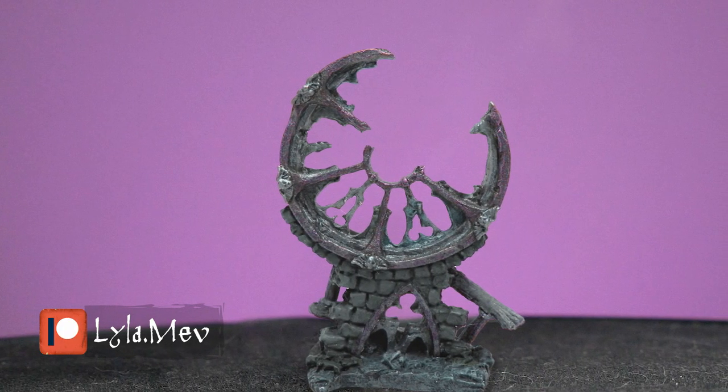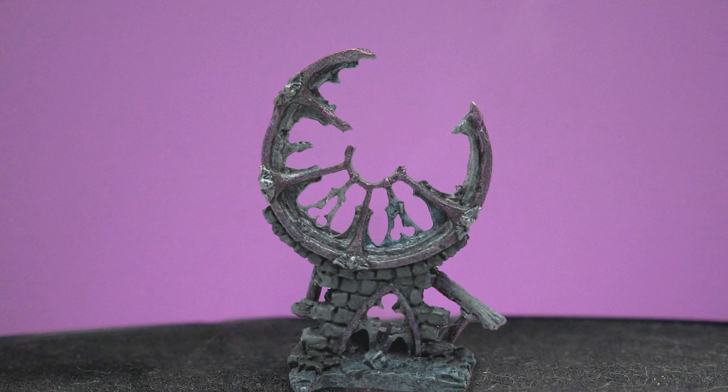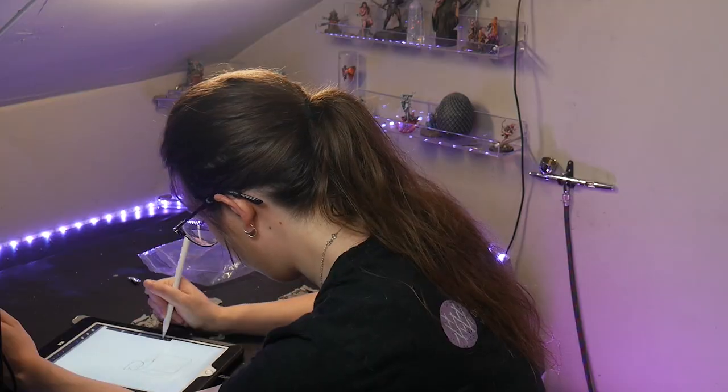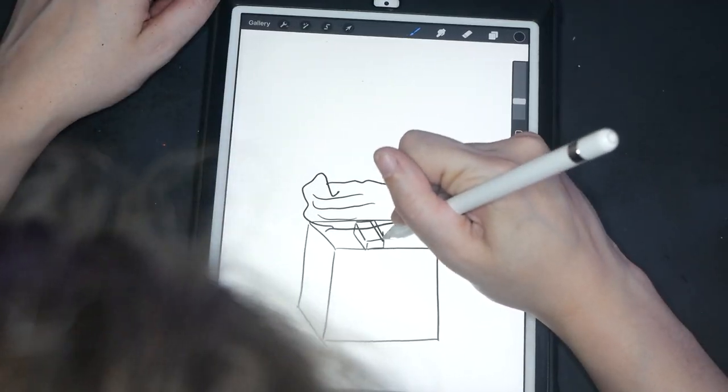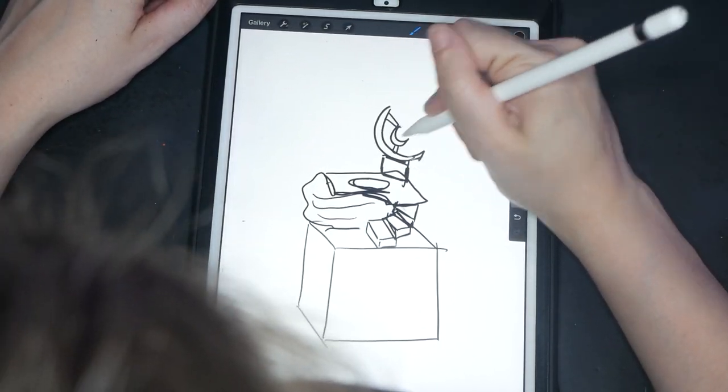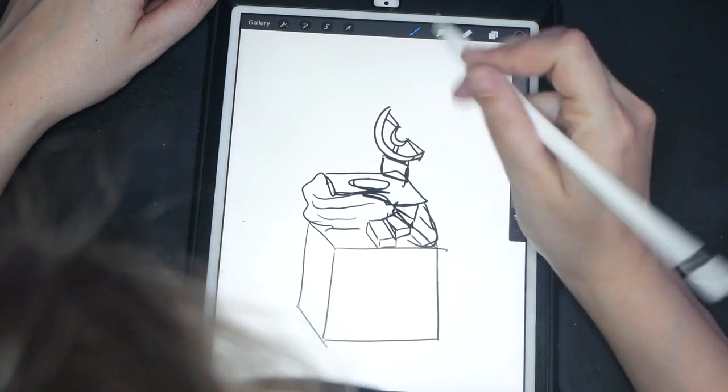I found this really cool piece from Reaper Miniatures. It's basically like a wall of bricks with the remains of a stained glass window. I'm thinking a set of stone stairs leading up to this piece with my figure. Curved stairs will help lead the eye around the base and up to the figure. Now that I have a plan, let's go on to implementing it.